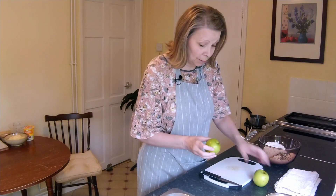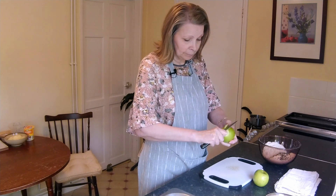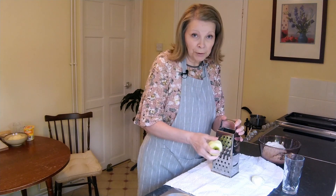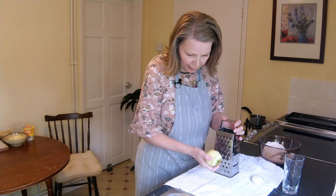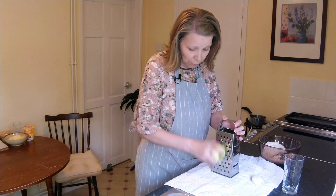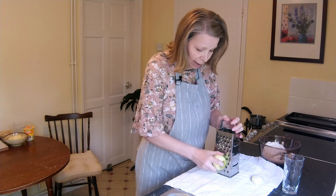Now this recipe calls for one apple, but because my apples are so tiny today I'm going to use one and a half. So I'm just going to peel the apples and then I'm going to grate them on quite a large grate edge. I'm grating them onto a clean tea towel because then we're going to squeeze most of the liquid out of them once they're grated.